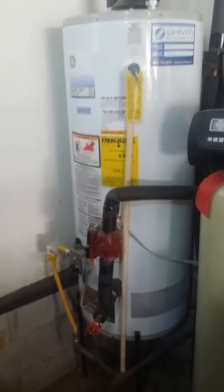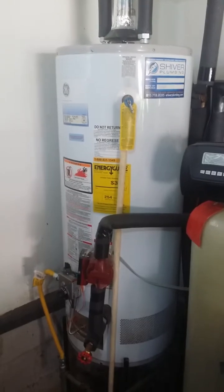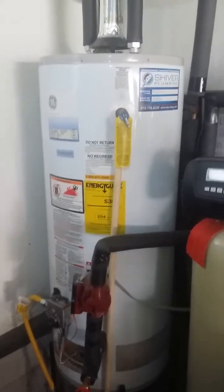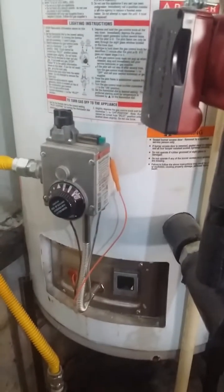Hello, it's John with Shiver Plumbing. Today we're going to show you how to light a tank gas water heater. This particular water heater is a GE model. It is very similar to all tank style water heaters.